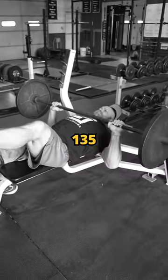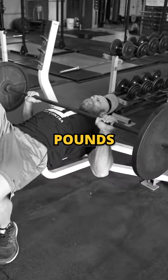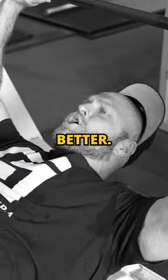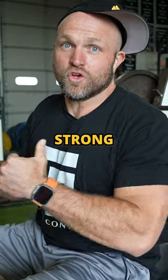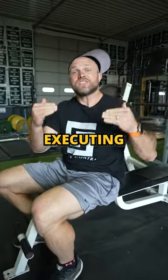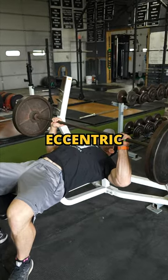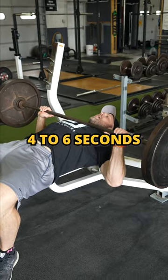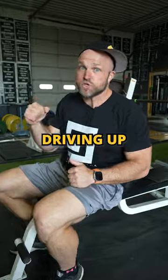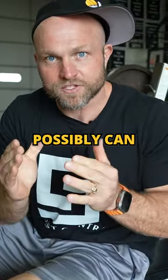I can only bench 135 pounds and it never gets any better. You need to actually build a swole chest and really strong triceps. And you can do this by executing slow eccentric movements on the bench press. I recommend trying 4 to 6 seconds on that slow eccentric and then driving up as quickly as you possibly can.